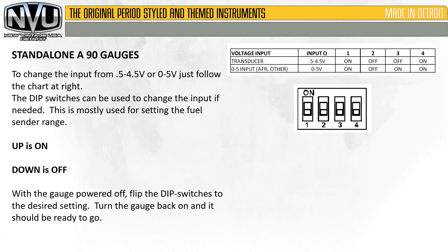To change the input from 0.5 to 4.5 or 0 to 5-volt, just follow the chart at the right. The dip switches can be used to change the input if needed — this is most commonly used for setting the fuel sender range, but you can also use it to change the voltage input range. Up is on, down is off. With the gauge powered off, flip the dip switches to the desired setting, turn the gauge back on, and it should be ready to go.